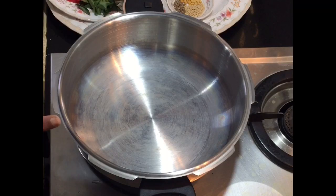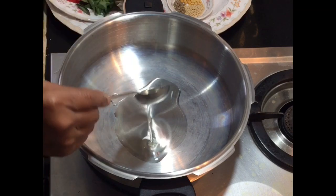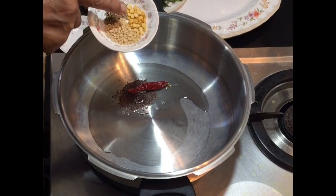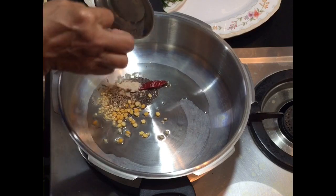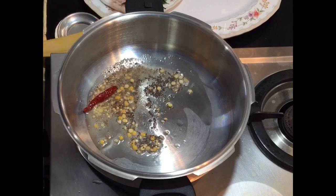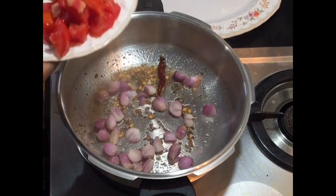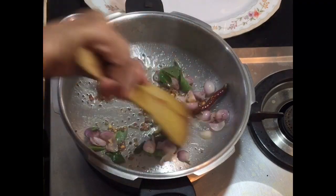Now switch on the stove and place a cooker. Add 2 tablespoons of cooking oil. Add mustard seeds, dry red chili, urad dal, chana dal, cumin seeds, and asafoetida. Allow the mustard to crackle. When the mustard starts crackling, add onions and curry leaves and fry a little.